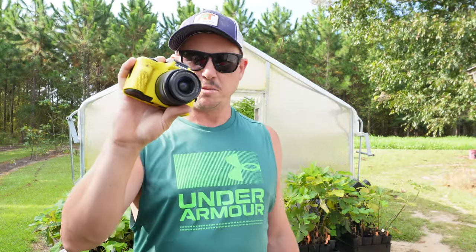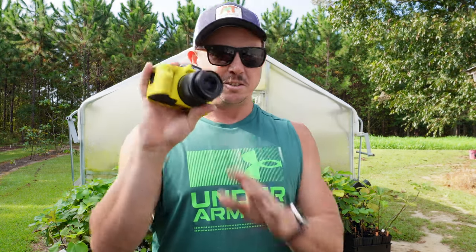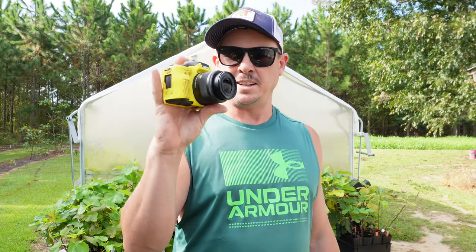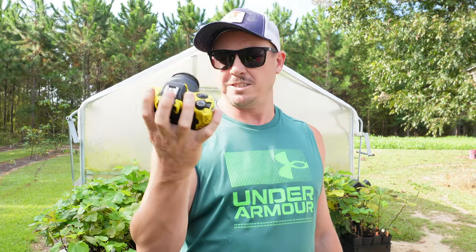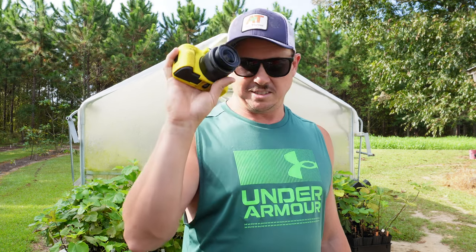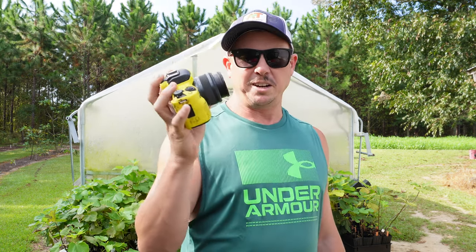But before we do that, we need to say goodbye to something that's been an integral part of Lazy Dog Farm over the last few years. Old Yeller here — my trusty camera — finally bit the dust. This Canon M50 is a great little camera for kind of run-and-gun shooting for YouTube and stuff like that, and this one has shot probably close to 2,000 videos. I've had it for a while. It's been a good one, but it's time to retire it — it won't even turn on anymore.